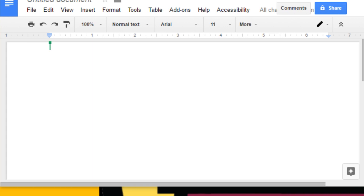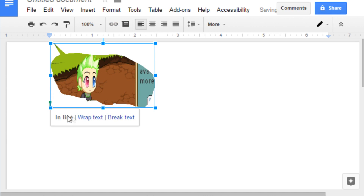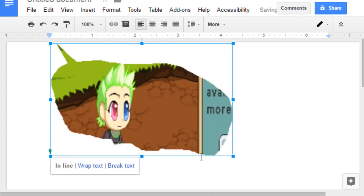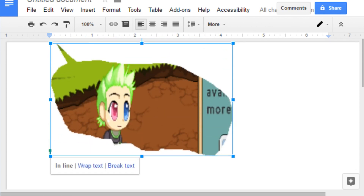So as you guys can see, I am in Docs, which is the simplest thing to use for this. You don't have to use any high-tech stuff — you can use Google Docs or Word. What you're going to do is grab the picture you took and put it in there. This is from Snipping Tool — it does the job. Then you're going to want to make it as big as possible so the face takes up the whole space, big enough to cover your whole face in real life. After that, print the picture out nice and large.